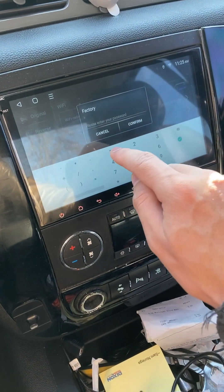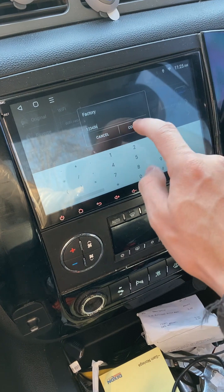Factory Settings. The password is 123456.